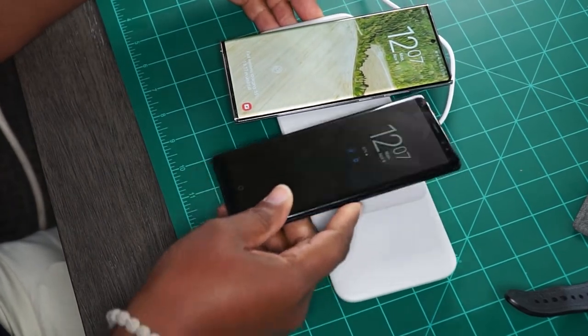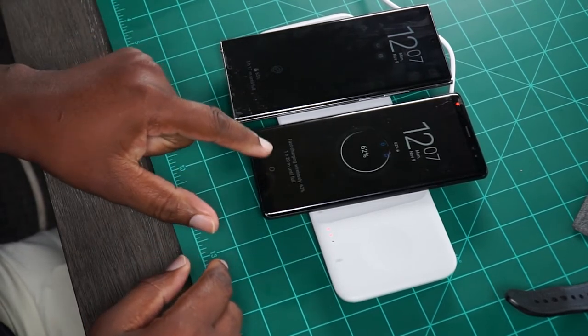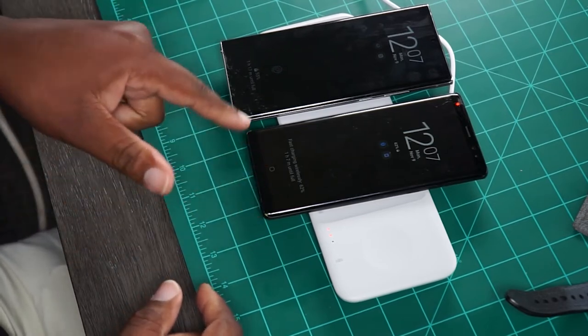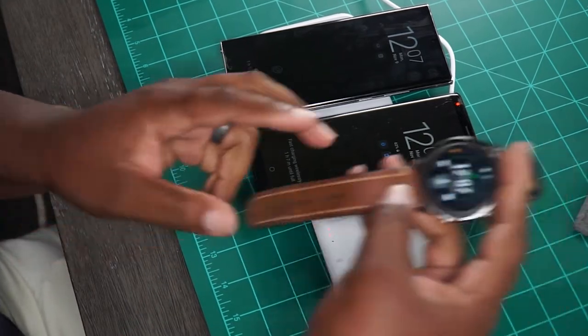Then we have the Galaxy Note 8 right here. It's charging right there — it says fast wireless charging, 62%, one hour and seven minutes to full. Then at 55%, we got one hour and 17 minutes to full.